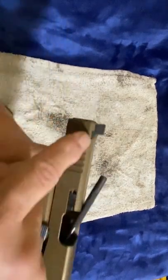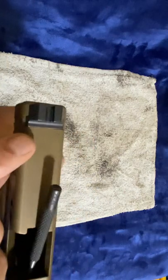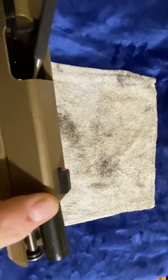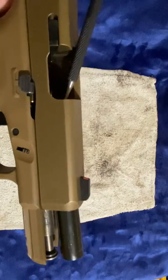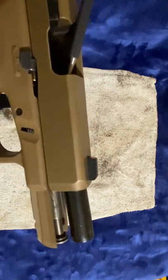Back here you have a sight removal tool that comes in a vise and you push it from one side to the other. Up here you have a small screw that you need to use with some rock set, or I think it's the blue Loctite. I'm pretty sure it's the blue Loctite.